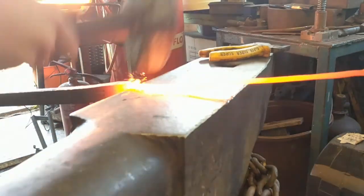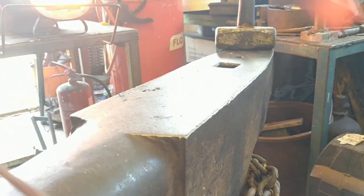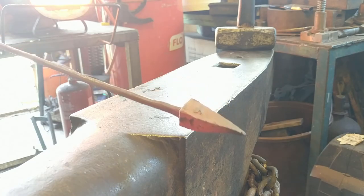Just going to break the stem off. I've got the stem rounded off and drawn out, so now it's on to working on the leaf.